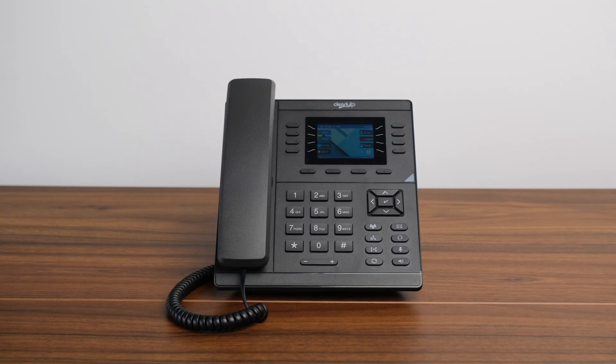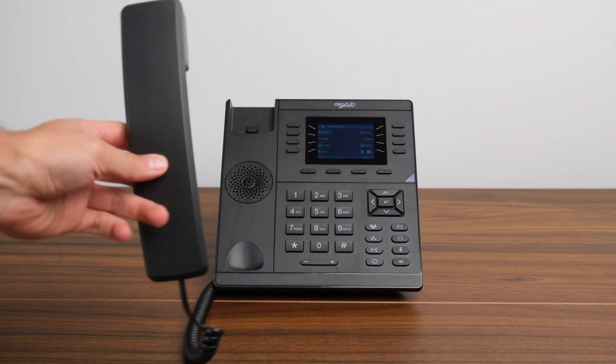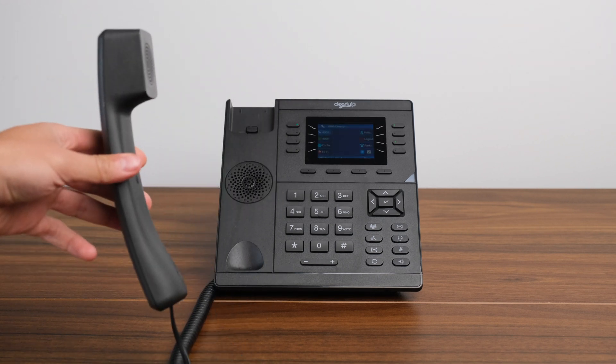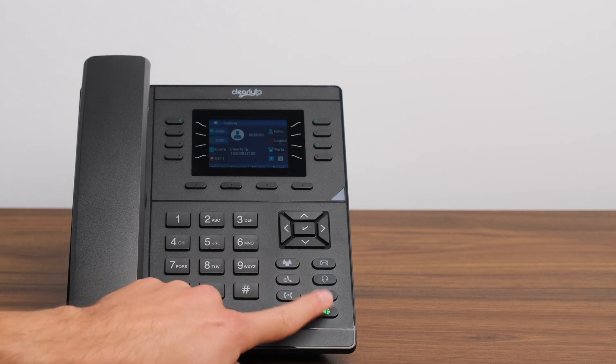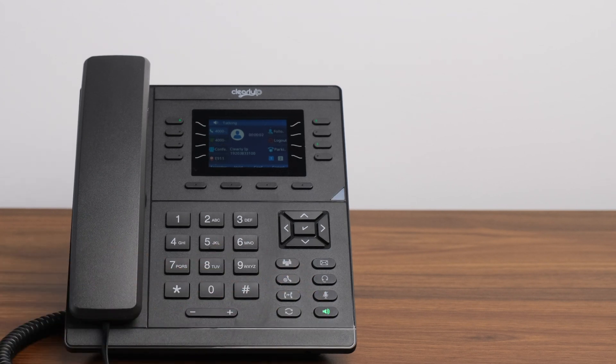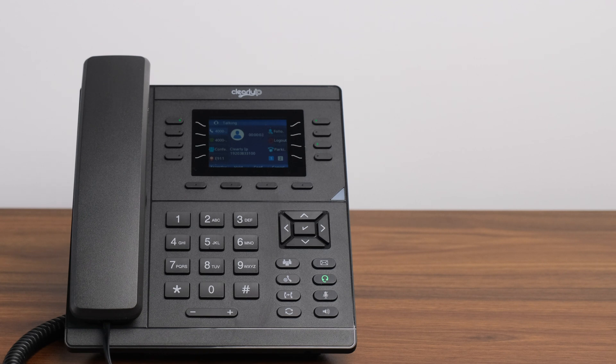Answering a Call. There are three ways to answer an incoming call on your phone. Option one, simply pick up the handset and begin talking. Option two, press the speaker button — this will allow the call using the hands-free speaker. Option three, press the headset button. If you have a headset connected to the CIP250, this will answer the call on your headset, allowing you to hear and speak through the connected hardware.